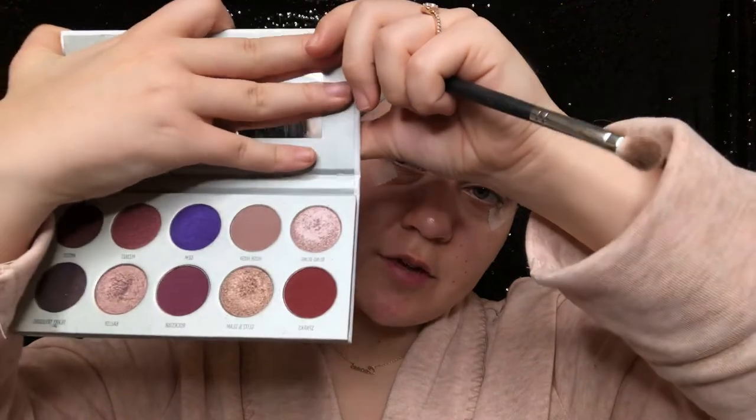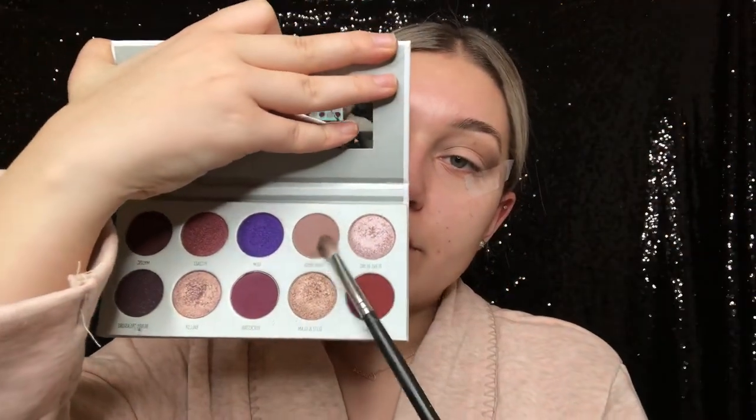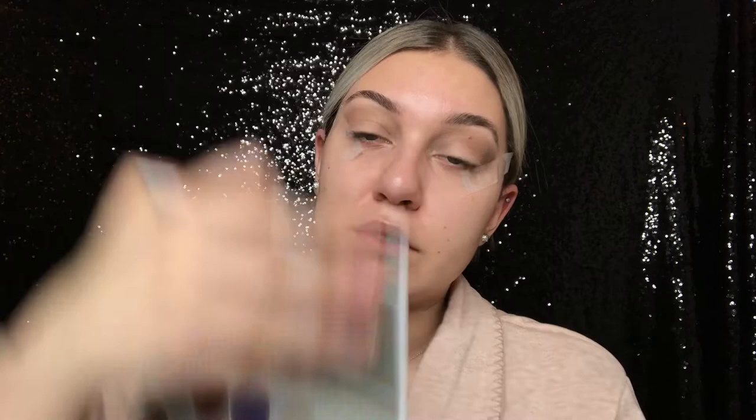I apologize — I kind of look like a boy right now but I just had to put my hair back. Anyways, I finished putting that brown shade in the crease. Then I'm going to be taking the Jaclyn Hill Bling Gloss palette and I'm going to be taking this shade right here and also running it through the crease.